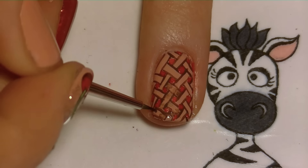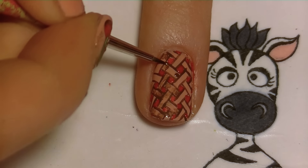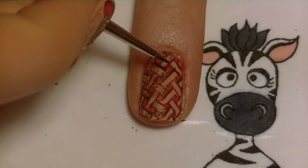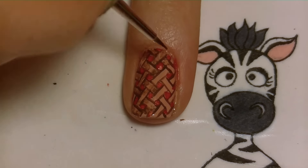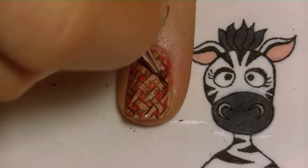Now I'm going to be shading in my pie crust. Wherever the two lines attach on the end — looking at the lines the long way — you want to shade the ends of the lines so that it creates a look like it's going in and out, giving it a three-dimensional appearance so it doesn't look so flat.